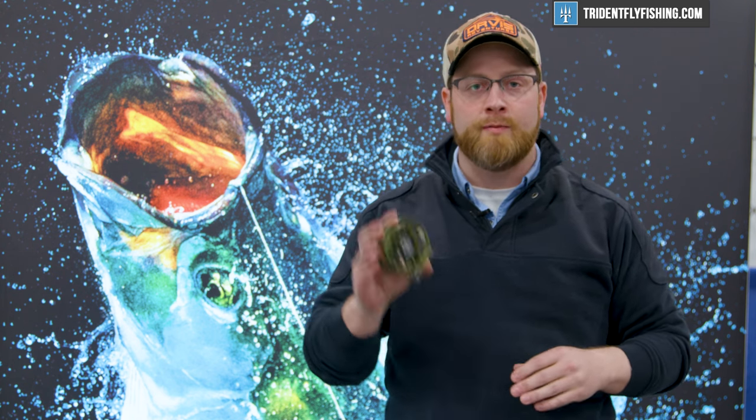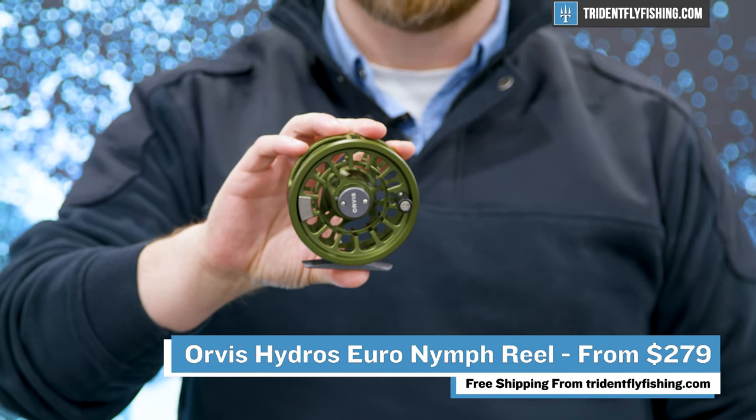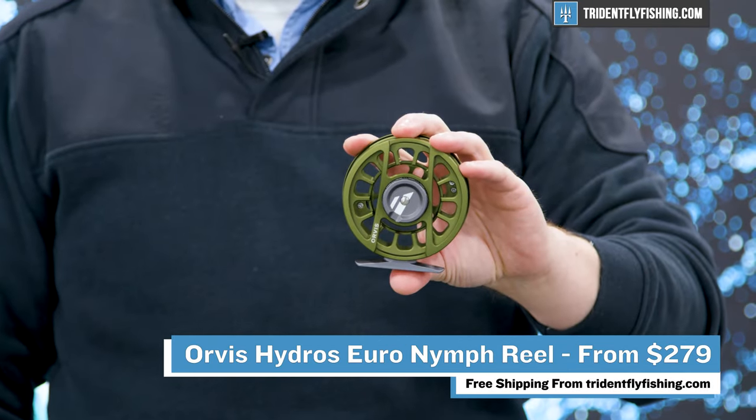The Euronympf Hydros is built on the same platform as the Hydros reel that you know and love — super large arbor, anodized in great colors, with a semi-sealed drag. You can get the Euronympf Hydros at tridentflyfishing.com.